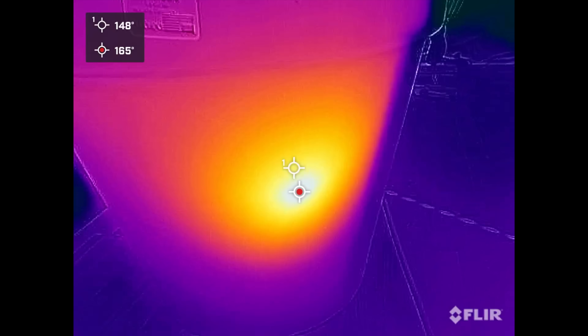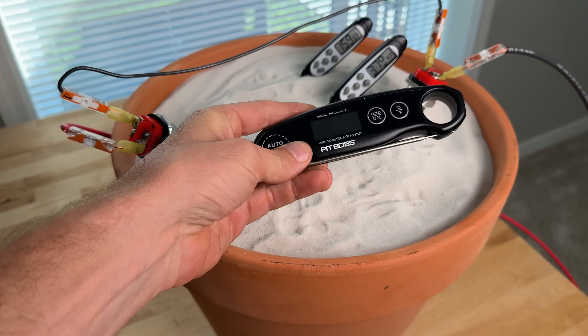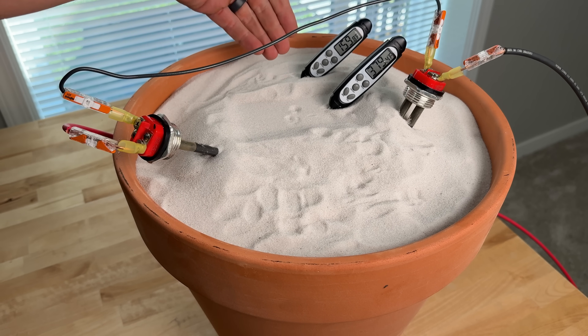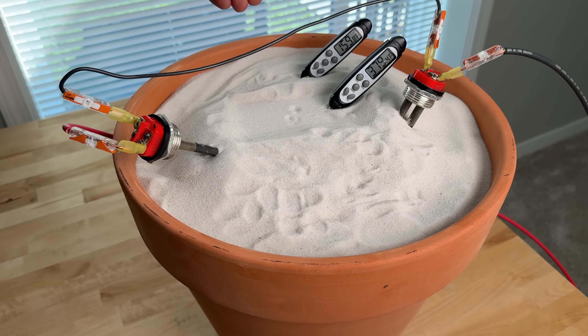At our second data point, two hours in, the back temperature sensor is at 159°F compared to 135°F at the first hour. That sensor is pretty far away from the actual heating elements. Down closer to the heating elements, we're almost at 380 degrees Fahrenheit, and we are still pulling 250 watts of solar. We'll continue to go on, see how hot we can get this, and also see how long it holds onto heat.